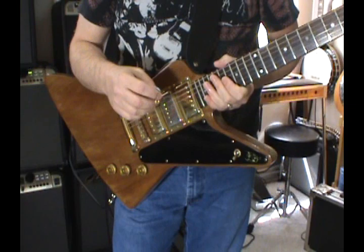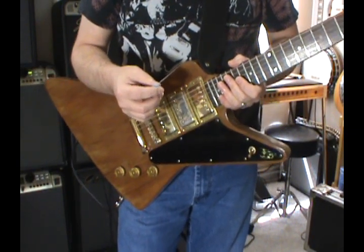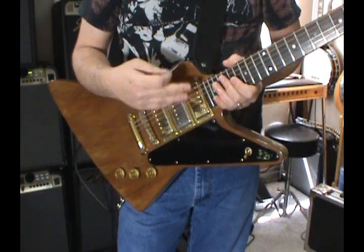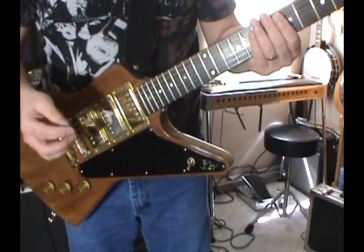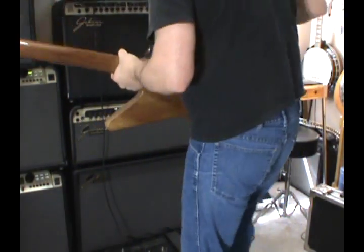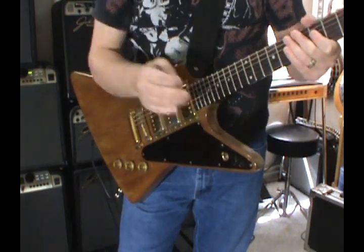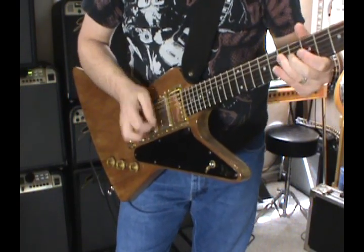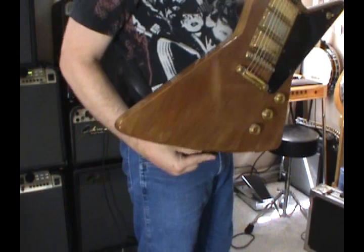You would probably have to just shove the pickups way down to get it to sound good. But it's a collector item — it's not being touched after today. [Explorer crunch demo — bridge, neck, middle] A huge difference between two Gibson guitars when you use Gibson PAFs instead of DiMarzio PAFs.